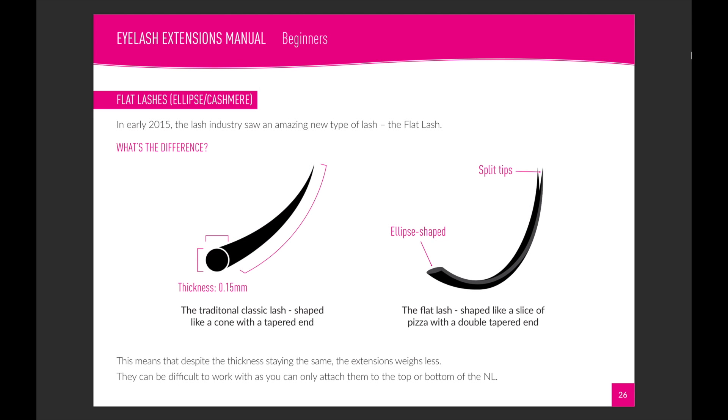Let's talk about flat lashes because these were a great addition to the industry in 2015. I'll talk about why they're different, but I don't really recommend that you use these at this level of your career because they're quite difficult to work with. You do have to have good skills — I don't train my beginners on them and recommend that they only start using them after three to six months when they've got their skills up.